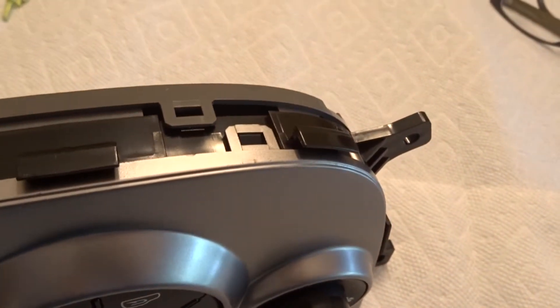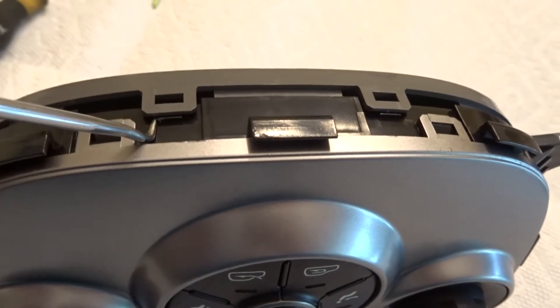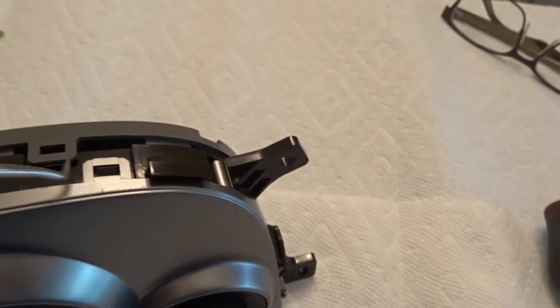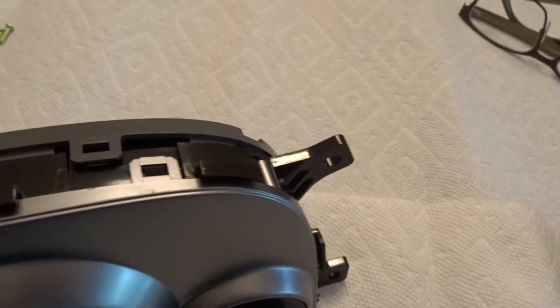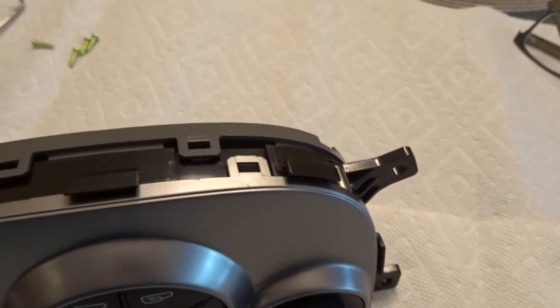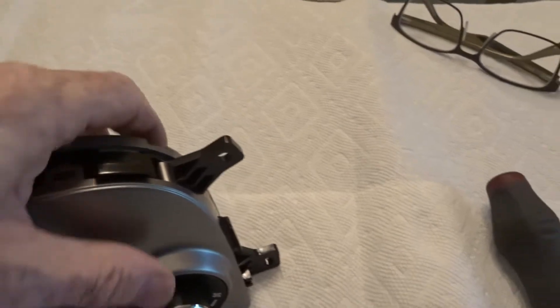I was able to use the pick tool beside the tab to wedge it up, and it stayed up on one corner while I moved to the other side. Now we'll be able to flip it over and do the other side.